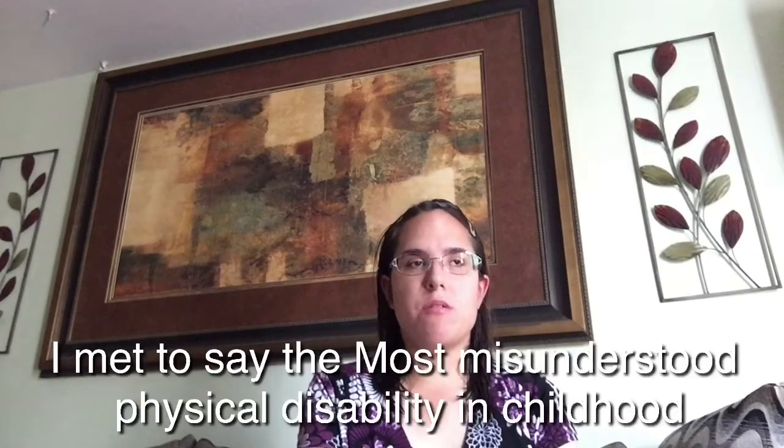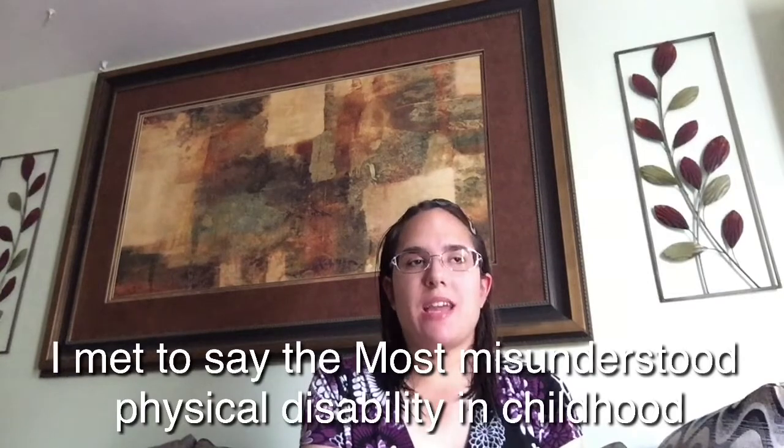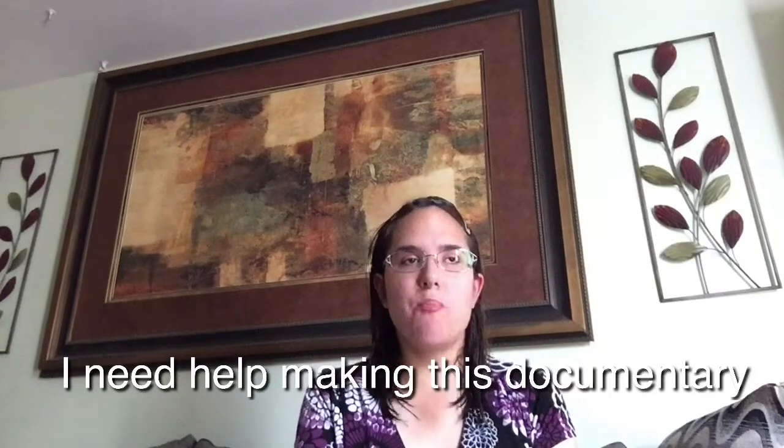The reason why I'm planning on making a documentary is because I want to get more awareness out there about Cerebral Palsy — just spreading awareness and having a voice, and getting more recognized for Cerebral Palsy because it's the most misunderstood disability. So I want to get the word out there about Cerebral Palsy and I need your guys' help.